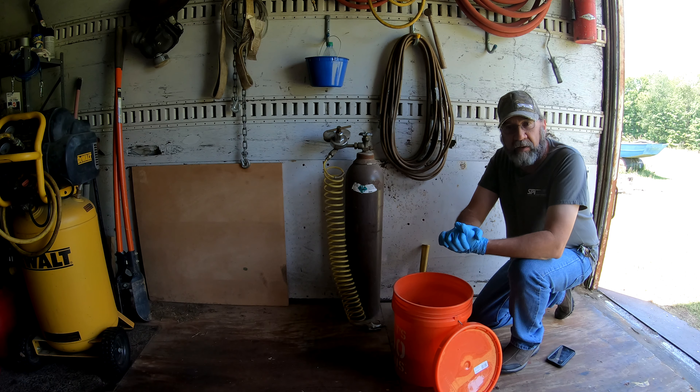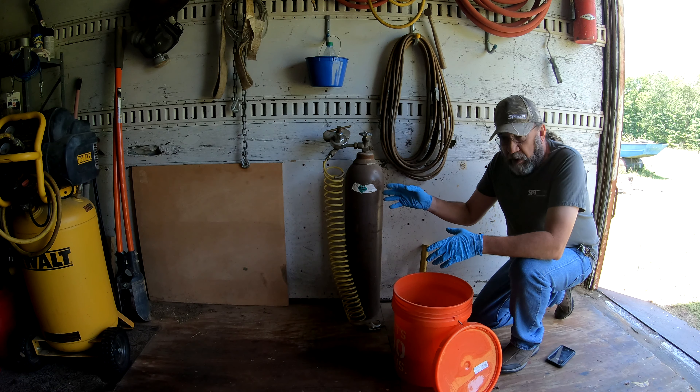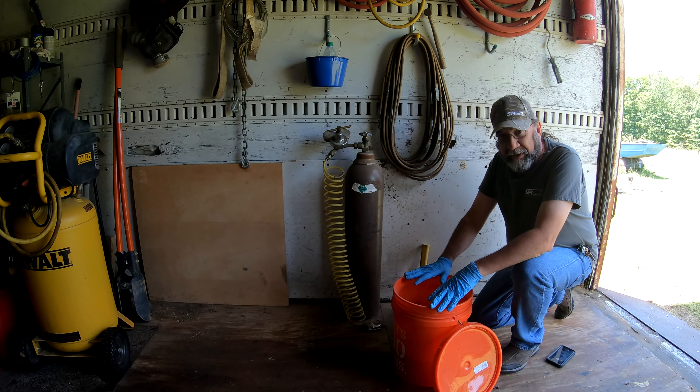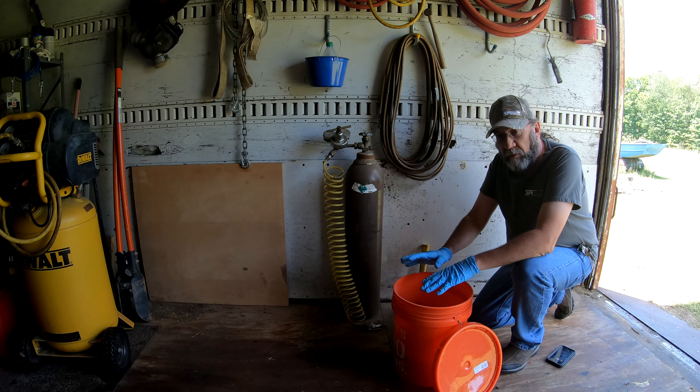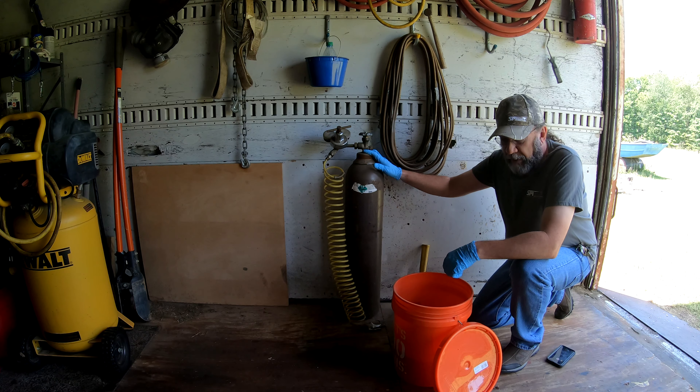Hello, this is Benji Abbott from SPI. Today I want to demonstrate how to properly purge a partial container of A-side or B-side material with dry nitrogen or argon.